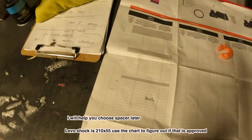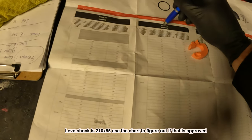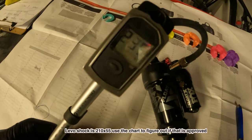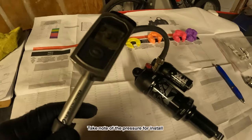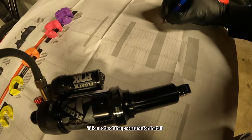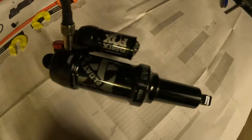So we come over to our chart — this is the Levo, it has a 210 by 55 shock. The shock's all cleaned off. I've screwed in my shock pump — this has got 235 PSI in it. So we're going to make a note: 235 PSI. As you can see, that shock's nice and clean.